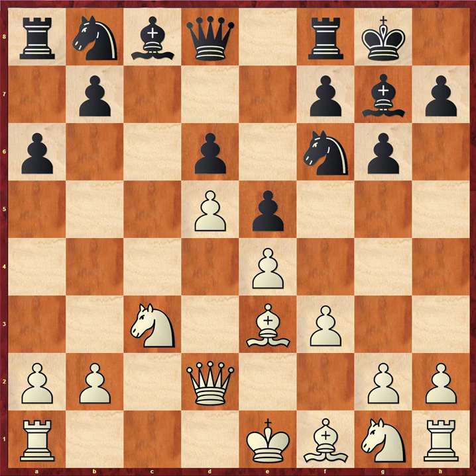Black pushes the a6 pawn, possibly preparing ideas of b5, or knight d7, knight b6 after getting the pawn out. Rook c1 is a great move in this position. Bishop d3 is very good, bishop e2 is quite strong. But I really think rook c1 is probably the most direct, shoring up the c3 knight and allowing ideas of rook c2 or rook d1, forming a miniature battery on the half-open file.